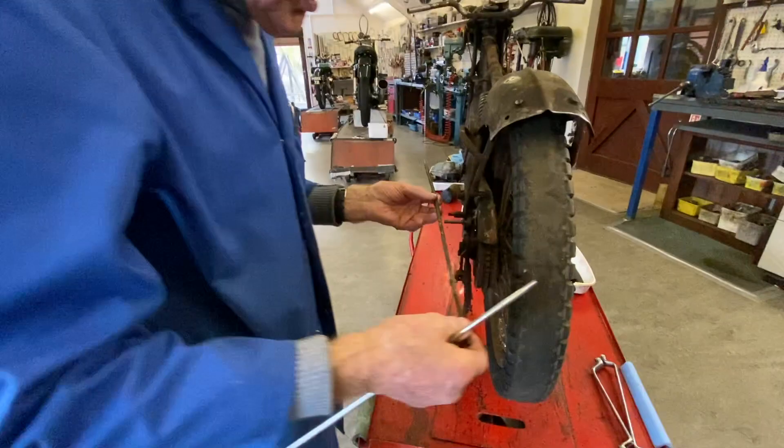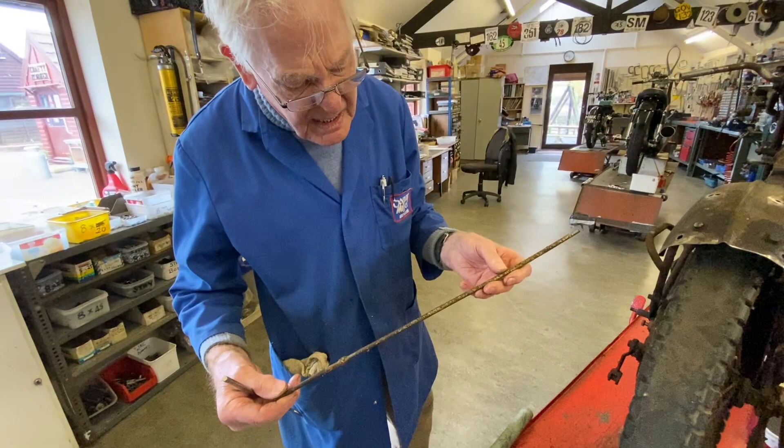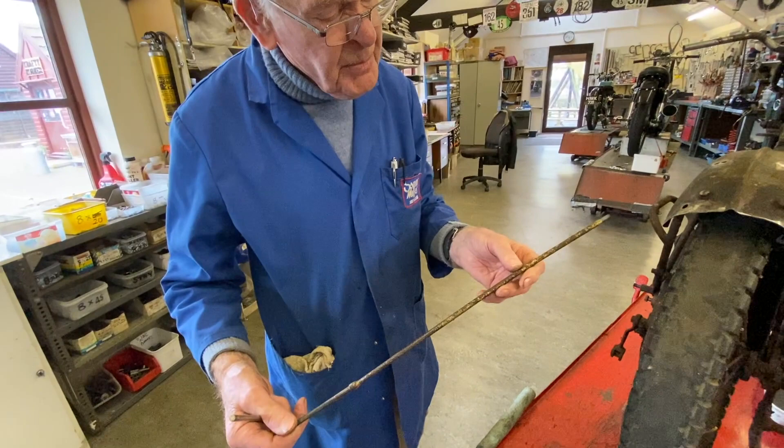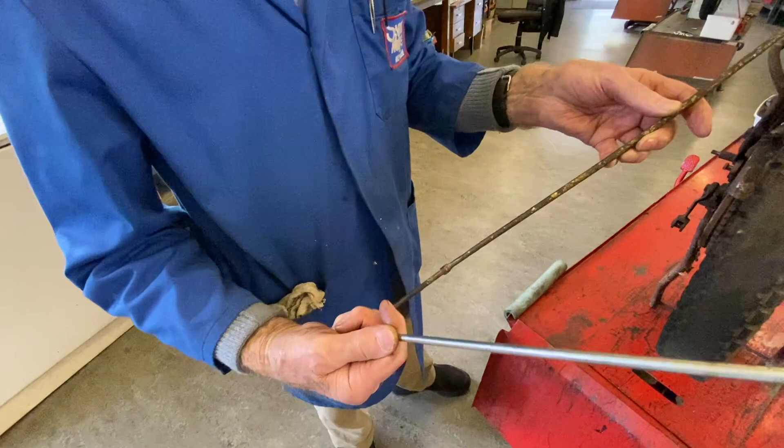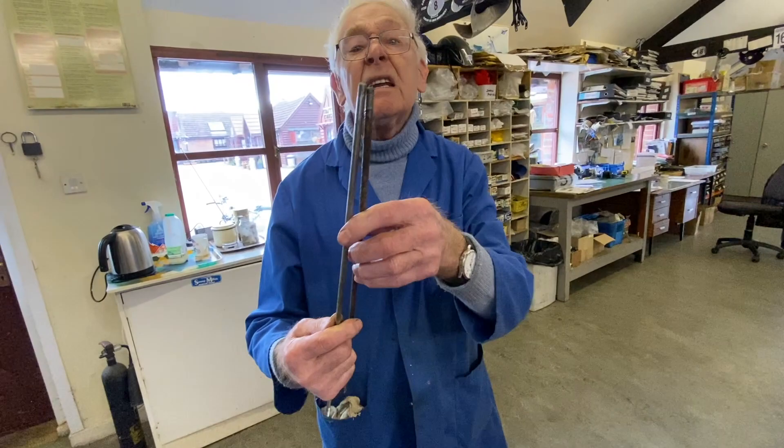This is an air brake rod. As you can see, it's chrome plated but very badly pitted, so it would be uneconomical to try and get the plater to re-plate it — he would spend hours trying to get it prepared smooth. So what we're going to do, we've got another bit of rod here. This is just ordinary quarter steel rod. I'm going to put threads on either end so we can just use that, so we pop onto the lathe.